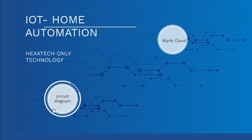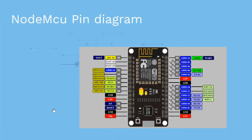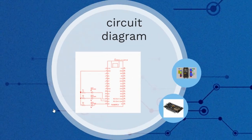Hi friends, today we are going to start a new IoT-based project. You can see the circuit diagram here. This is a basic circuit diagram where D0, D1, and D2 are the digital outputs connected to LEDs and resistors, with ground also connected, for the ESP8266 NodeMCU board.